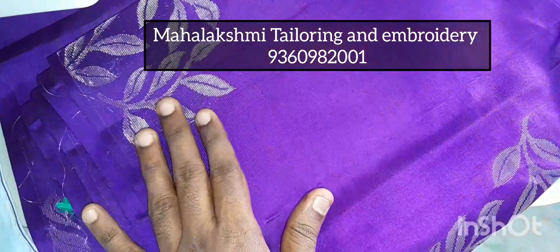There is a leaf design. The blouse is a little contrast — it is a green color.